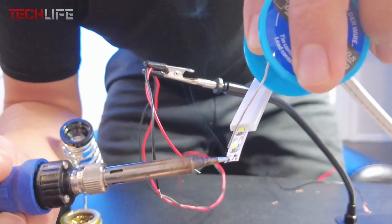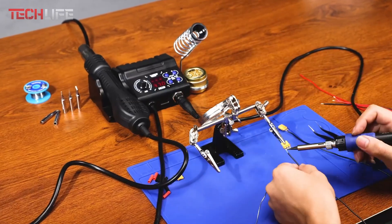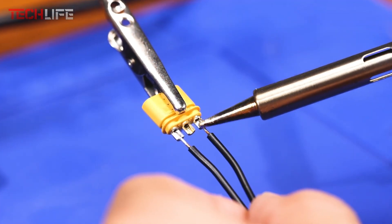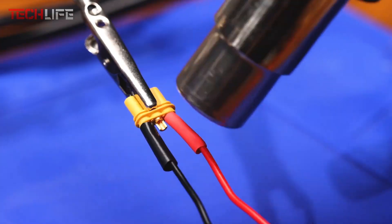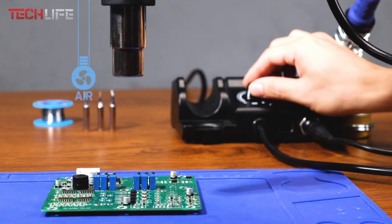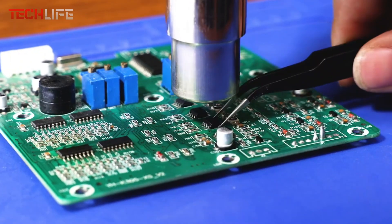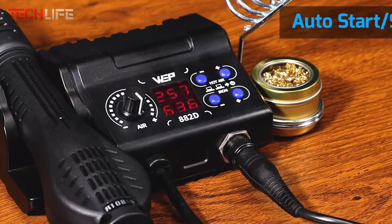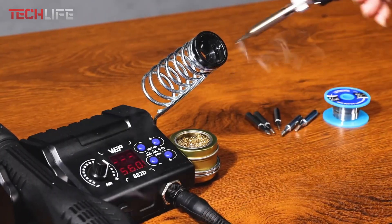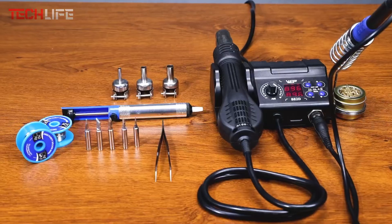This kit doesn't hold back on accessories either. It includes two spools of solder wire, five different tips, a brass wool tip cleaner, a de-soldering pump, tweezers, and three hot air nozzles — basically everything you need to get started is right in the box. The station works with 110 to 127 volts, so make sure not to plug it into a 220-volt outlet. As a bonus, you also get 24/7 customer support and one-year technical assistance. With its versatility, accuracy, and full set of tools, the WEP882D is an excellent choice for beginners and professionals alike who want reliable performance without any hassle.